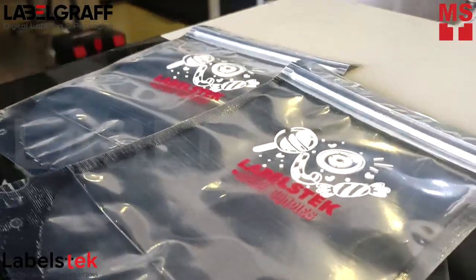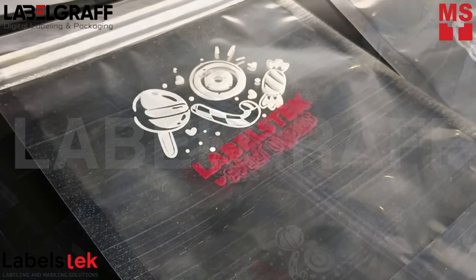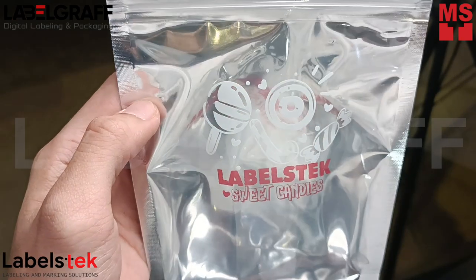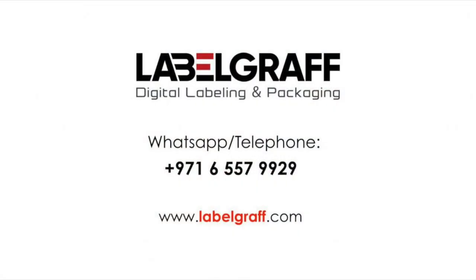Add a personal touch to your pouches with the THP600 Thermal Transfer Printer and elevate your packaging production now. To know more about full digital label printing and finishing solutions, visit www.labelgraph.com. Like and subscribe to our YouTube channel.